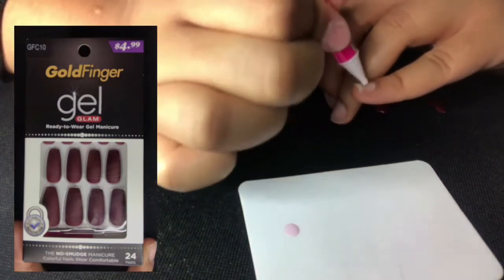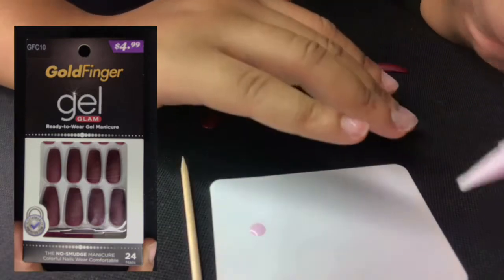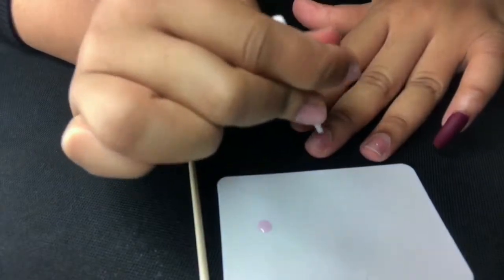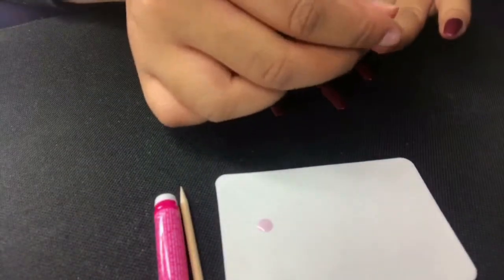Basically all you want to do is just apply like maybe two or three dots of glue to the nail, and then push down for like five seconds, making sure that the nail is dry. Once you get the hang of it you can go really fast — just pop them on real easy.